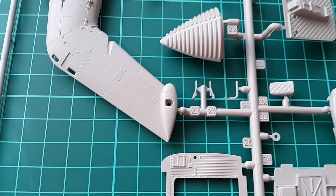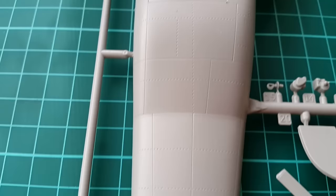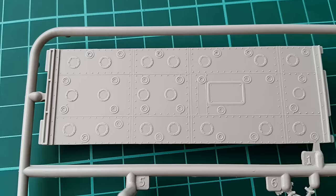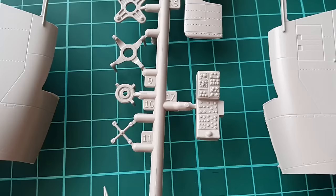The dashboard is molded nicely but it has a photo etch substitute included. Again, the rivets and panel lines are a bit shallow here. Another thing to note is that the rotor cannot be folded as supplied in the kit — if you want to fold it, you'll need to get an aftermarket set, which is available.